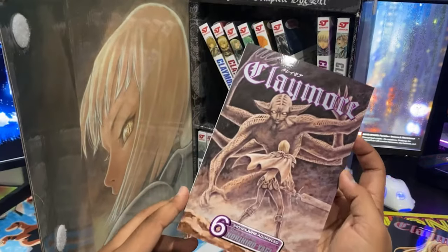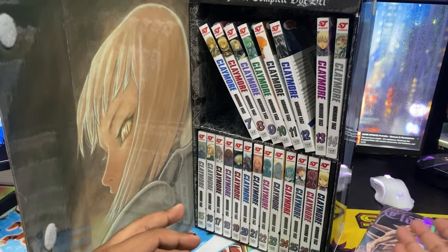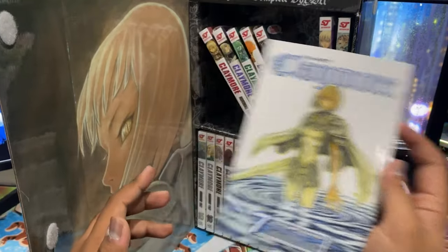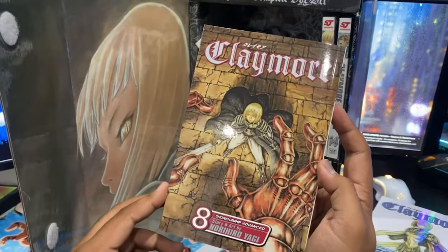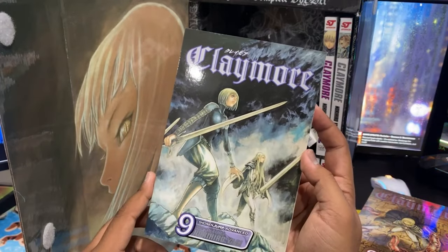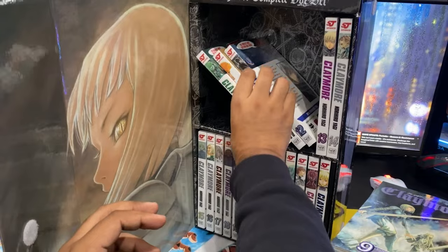Yeah, definitely Berserk vibes. I'm really digging it — you've got the girl facing some type of demon, and the art style reminds me of the original Berserk anime. I kind of wish they would finish Berserk and release a Berserk box set, am I right? But yeah, these covers are freaking nice — I'm really digging them.